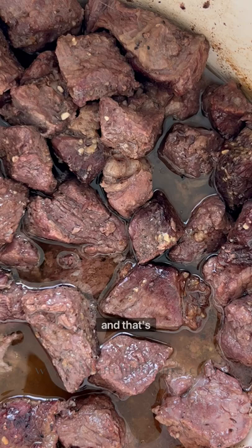If you want, add chopped parsley and that's it! Thank you so much for watching. See you next time!